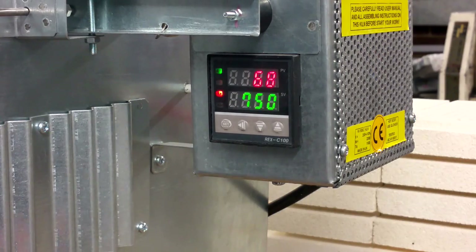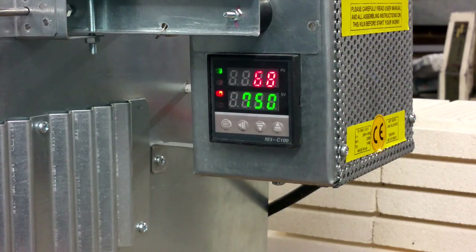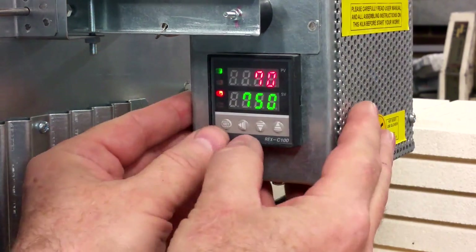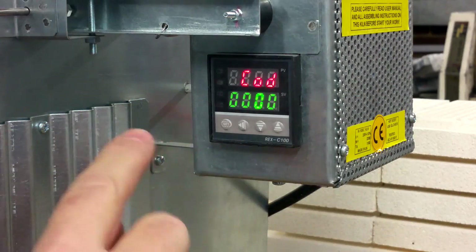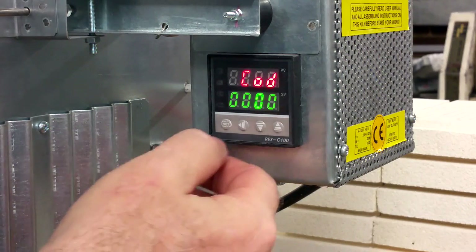Now the controller is back to its original position, showing the real temperature inside the chamber and your aim temperature of 750 degrees. You can now reset the second parameters of your controller. To go into this second table, you should press SET and the arrow left button together for 3 seconds. The code should be 0, 0, 0, 0. Press SET to go ahead.